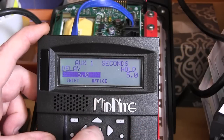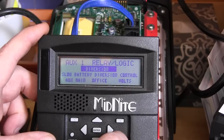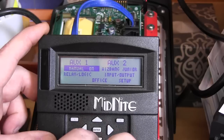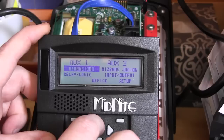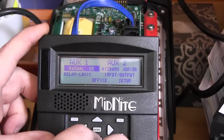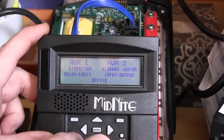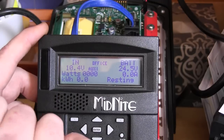Once all that was set, we pressed ENTER to save, then pressed the main menu button a couple of times to get back to the aux one / aux two menu. Make sure it says diversion — not on or off. Manual off means it will never turn on; manual on is always on and is a way to check your work. Diversion lets the Classic have control. Press ENTER to save, press status to return to the home screen, and the relay now works as intended.